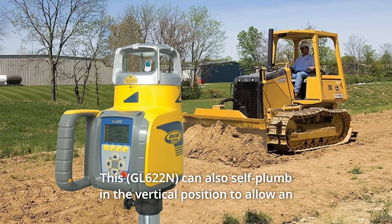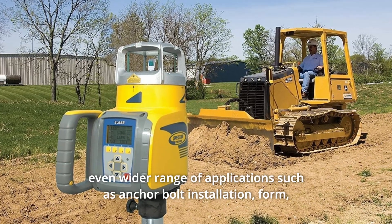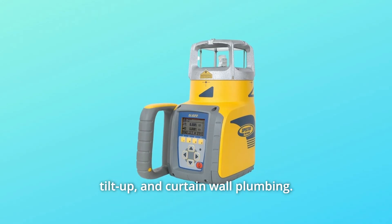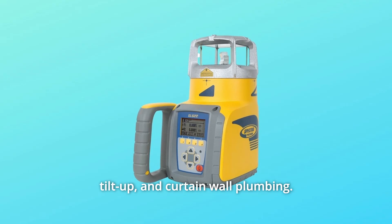This can also self-plumb in the vertical position to allow an even wider range of applications such as anchor bolt installation, form, tilt-up, and curtain wall plumbing.